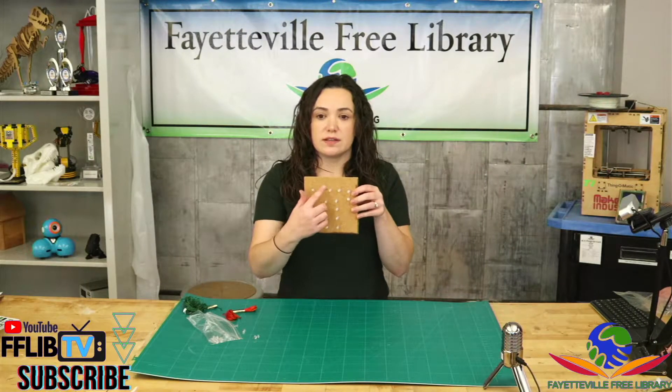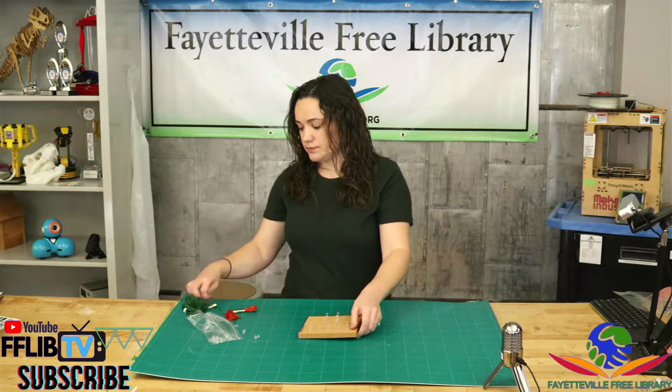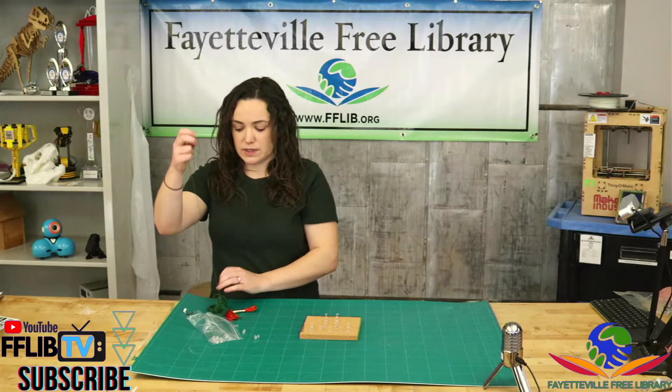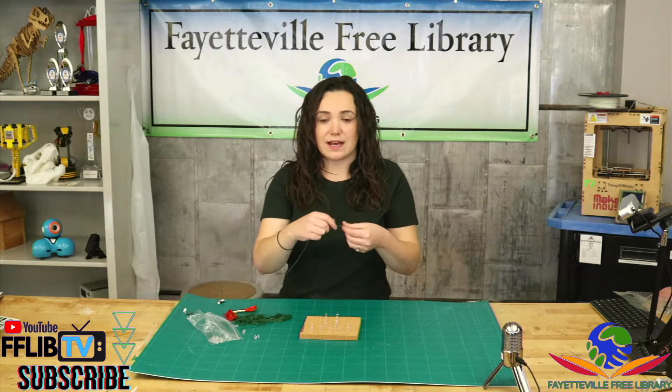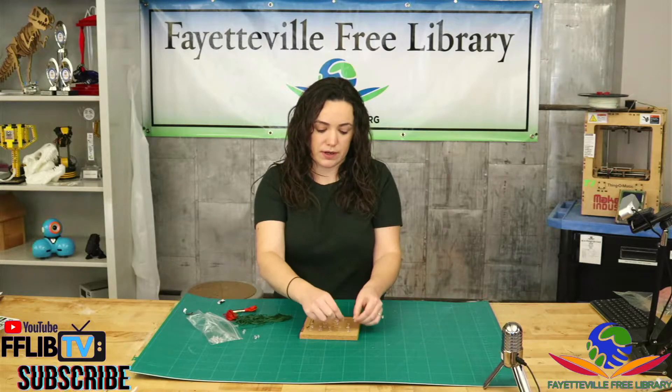Once you've got your pins in your outline, the next step is to add your string. You'll take one of your bundles and you're gonna tie it around one of the pins to start — you want to knot it really well around this first pin.